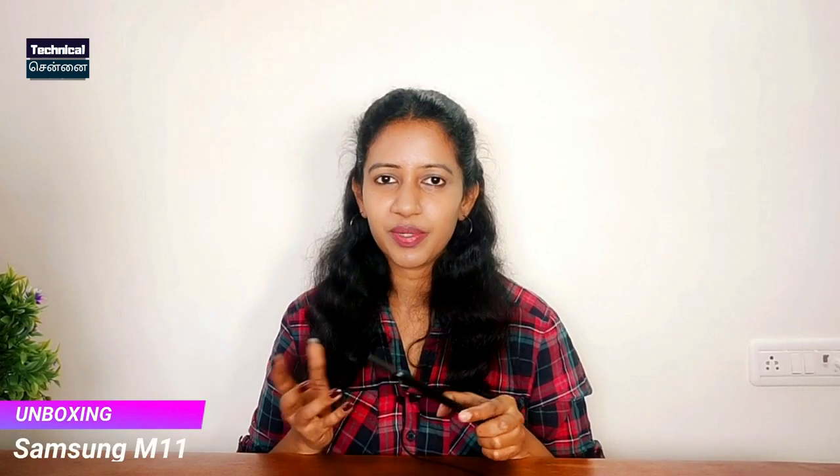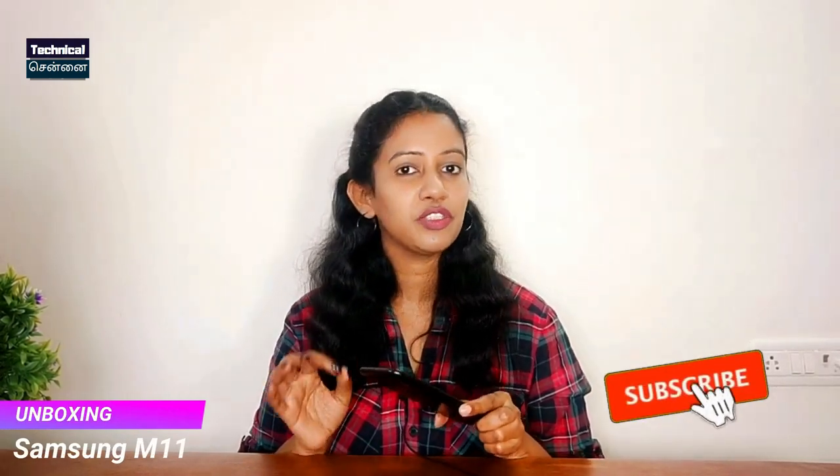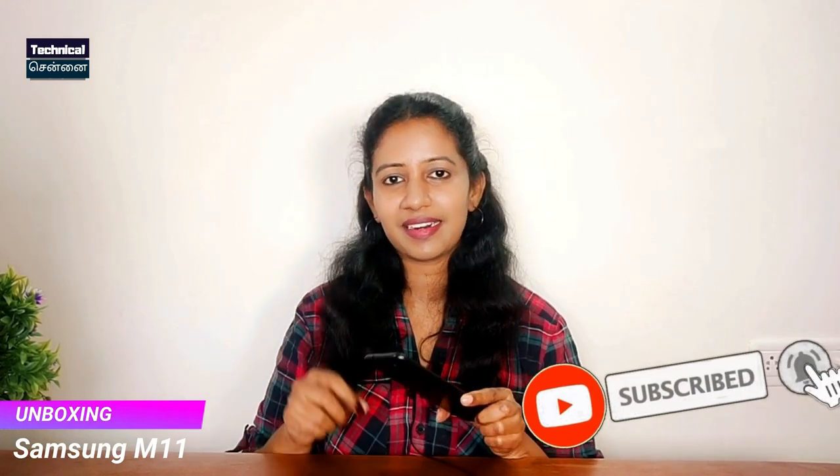If you enjoyed this retail unit unboxing for the Samsung Galaxy M11, please like this video, subscribe to the channel, press the bell icon, and stay safe and stay happy.